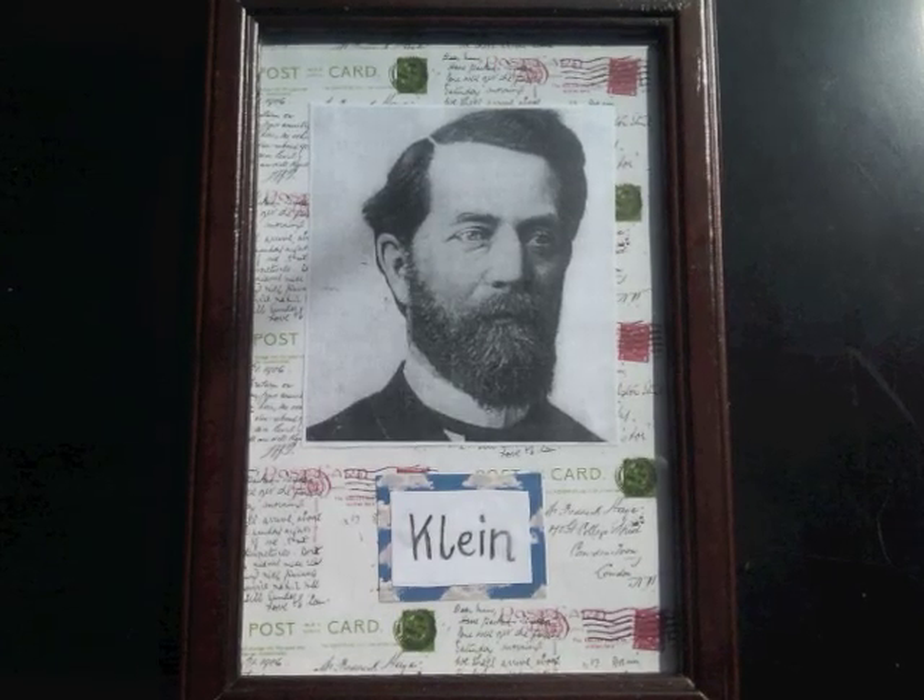Fact number seven: a Klein bottle isn't really a bottle. When Felix Klein invented the Klein bottle, he called it a Klein surface, or Kleinsche Fläche, which then somehow got confused with Kleinsche Flasche, which is German for Klein bottle. So that's how the name came about, but it sort of does look like a bottle, so it's fine.